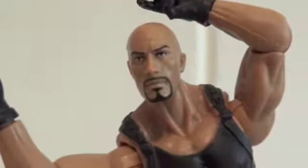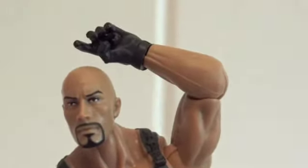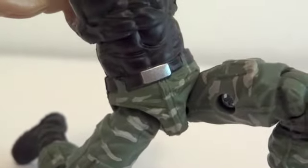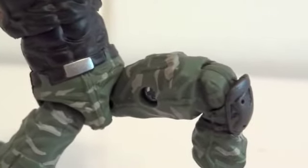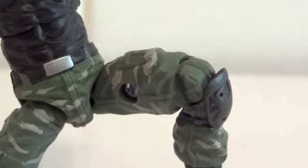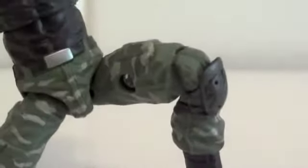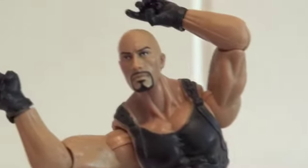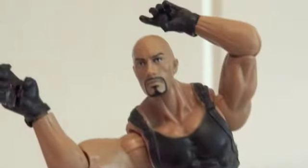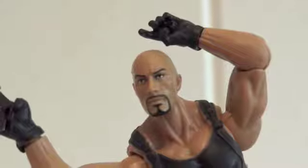As far as articulation: the head is on a ball joint, shoulders are ball-hinged, elbows are ball-hinged, wrists are swivel, chest has a ball joint, hips are ball-jointed, and then a hinge joint around the knees. That's it — kind of limited leg articulation. But basically you're buying this figure not so much for the articulation as for the headscope of The Rock.